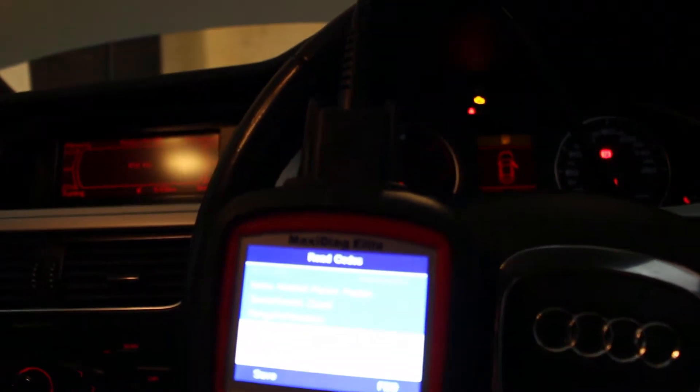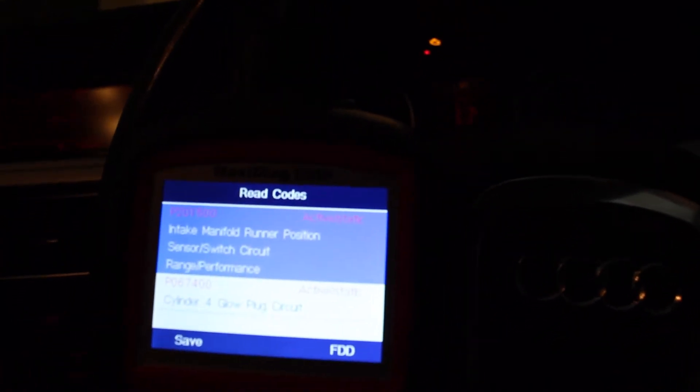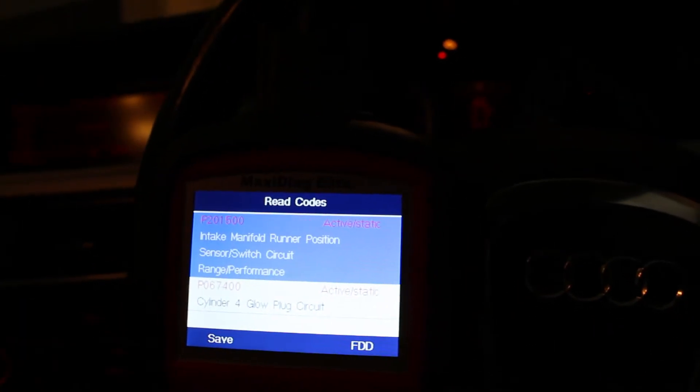Hi folks, today we're looking at a P201500 fault code. It's appearing on this 2008 2-litre diesel Audi A4. It's coming up on the reader as an intake manifold runner position sensor issue.